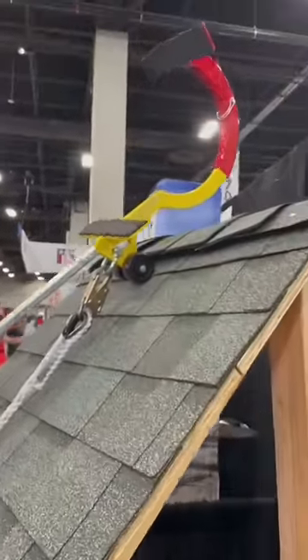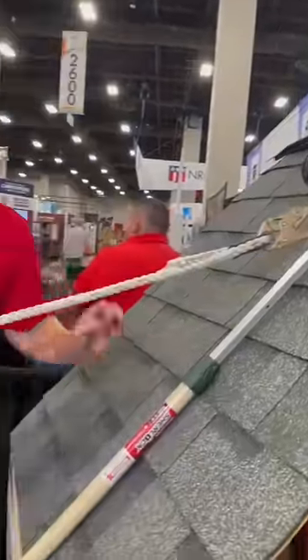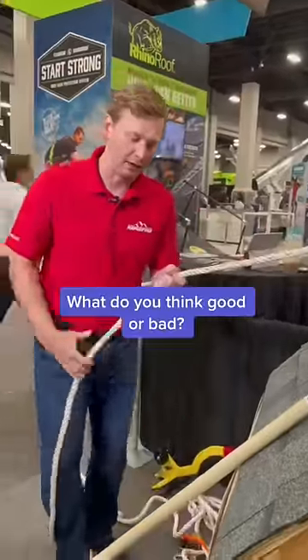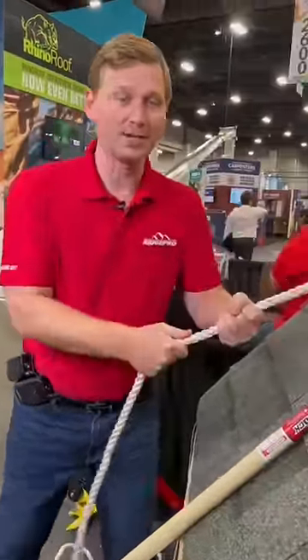Once I get to the peak, I simply flip it over and it's going to drop down really securely. Now when I step off of the ladder 20 feet down, I'm already connected, so if I have a slip or a fall it's going to catch me.